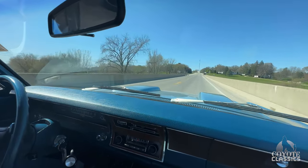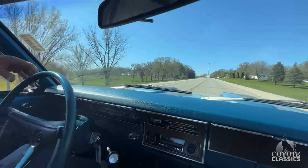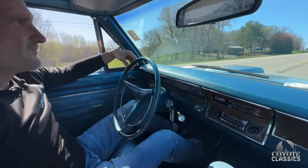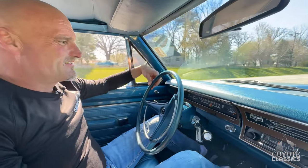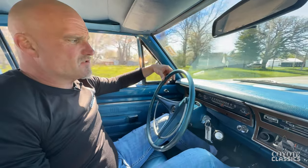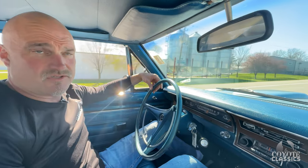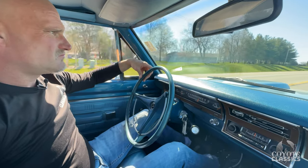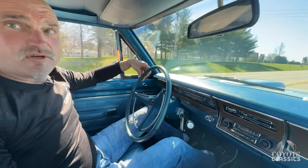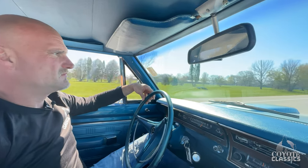We're finally cleaning some of the stuff out from the river here. Speedometer says we're doing 75 right now. It's just super quiet in here — absolutely no wind noise on my side. Goes down the road fantastic. You could whisper in here. Nice car. Check this one out on the site, CoyoteClassics.com.